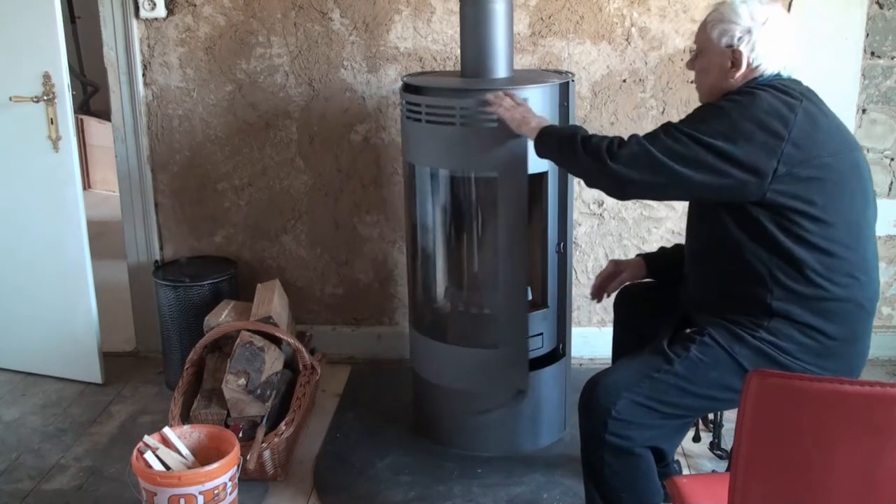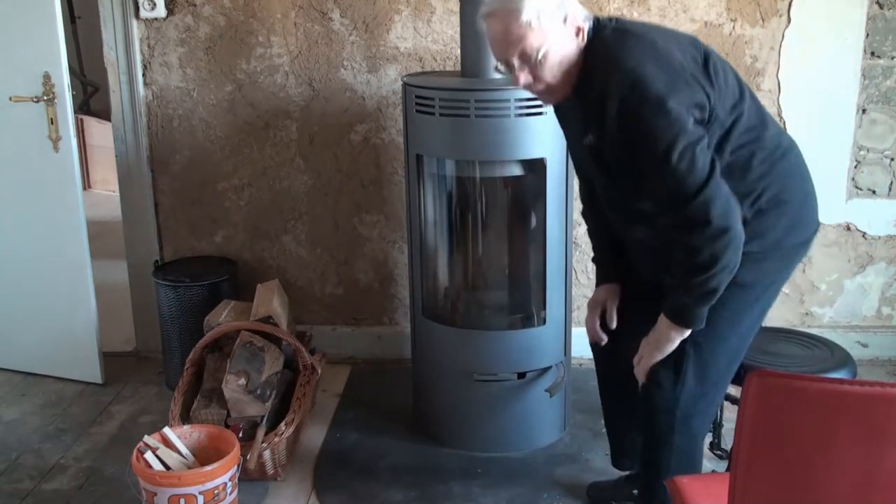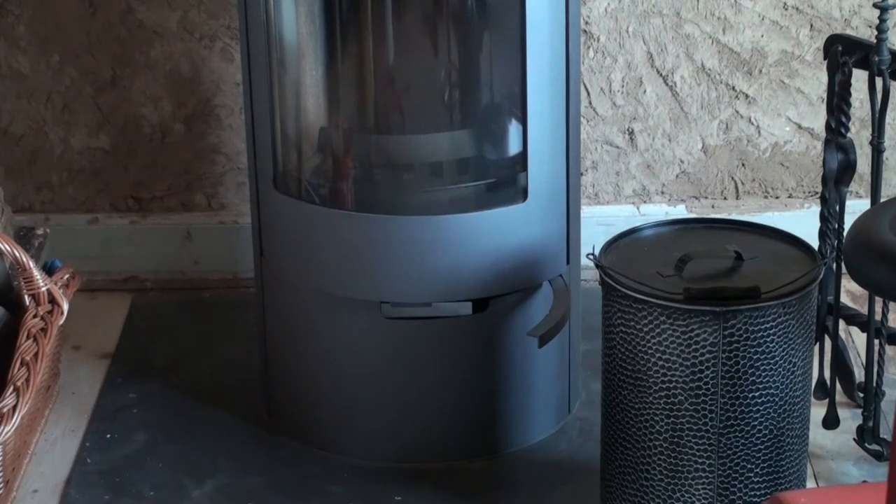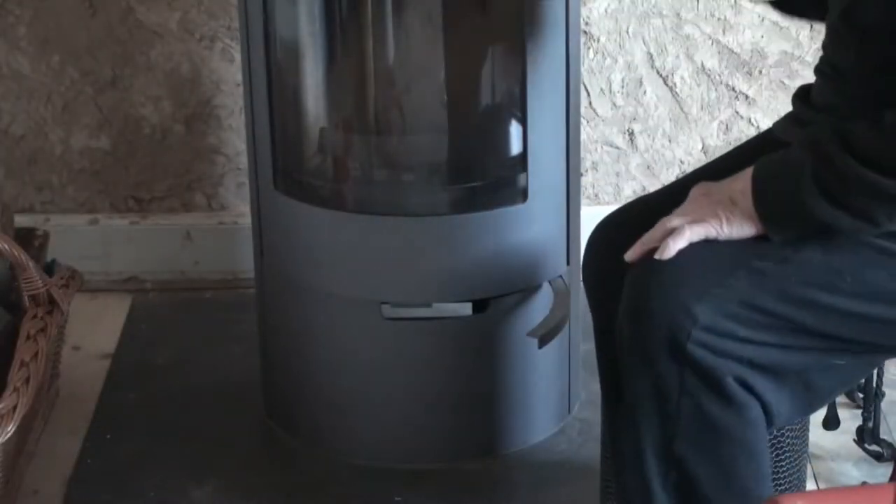Oh my goodness, somebody hit the door — I've got to go. I'll be back with you in a minute. Sorry. That was someone from the post office delivering a package. Anyway, this stove was used three times.